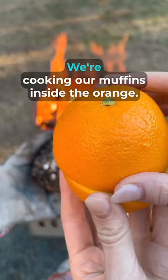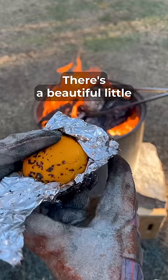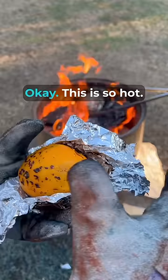In the middle of all this foil — and remember, this is what's inside here. We're cooking our muffins inside the orange. Let's see the muffin. There's a beautiful little charring on the outside of this orange right here, and now the really cool part — let me just get this all the way out of here.